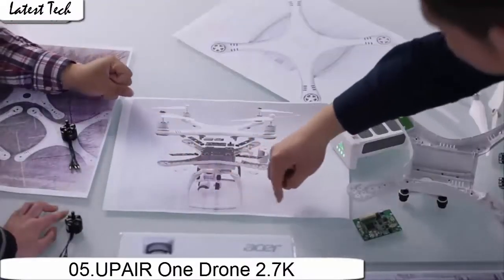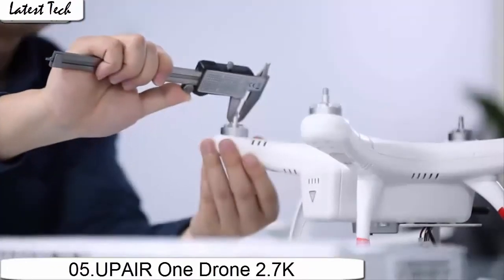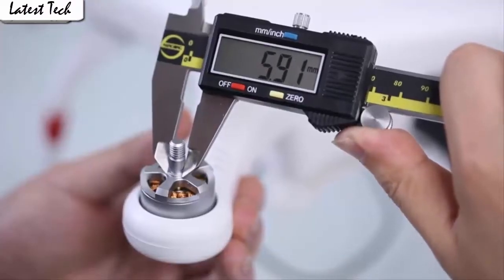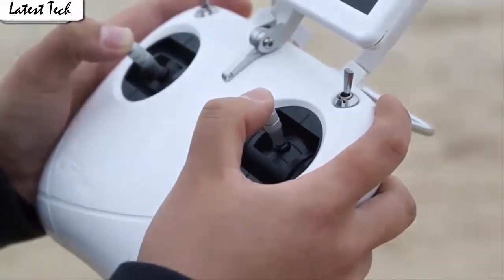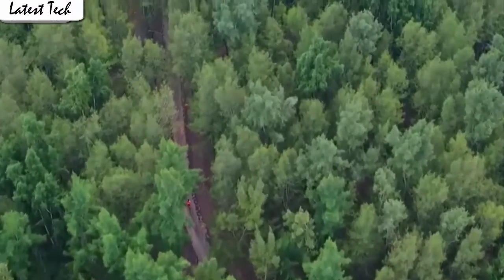It's easy for everyone to fly the drone stable and capture videos or photos from any angle shooting. The drone automatically takes off and lands with one click. App control has super cool functions. Download the app to control the drone.